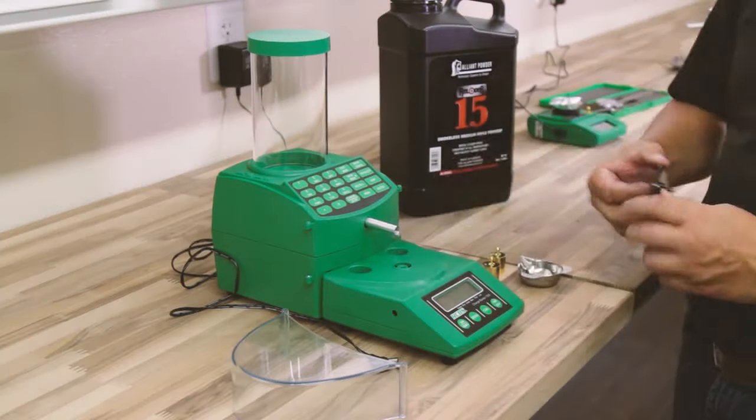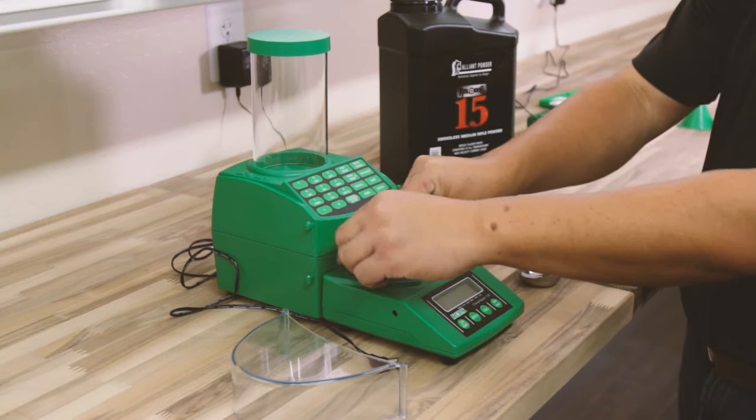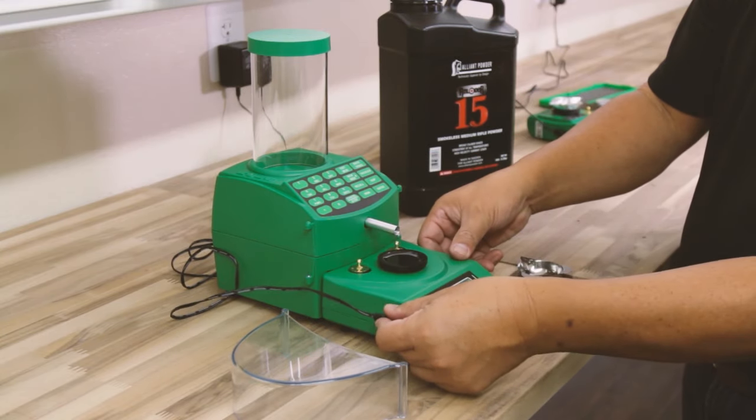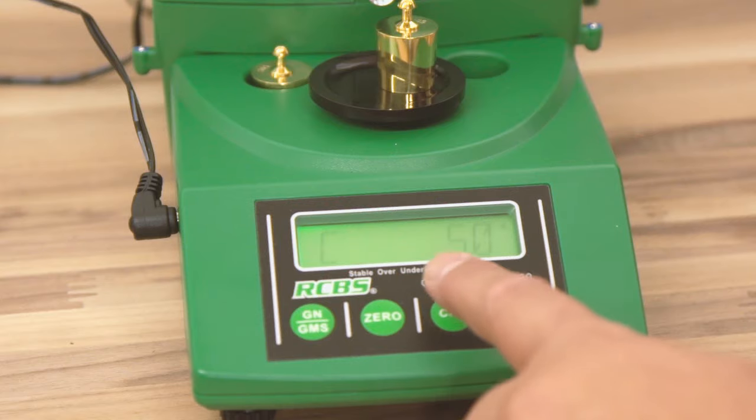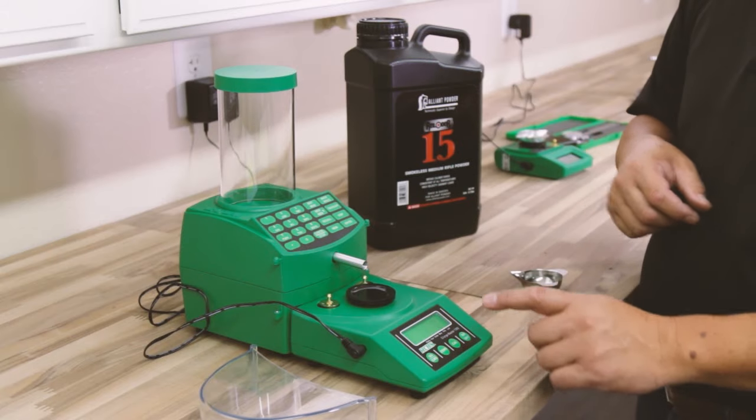To use the Chargemaster, start by positioning it in its spot on your loading bench for 24 hours. This lets it adjust to its environment. Plug it in, turn it on, and hit calibrate. Follow the calibration instructions, then calibrate a second time to be sure.